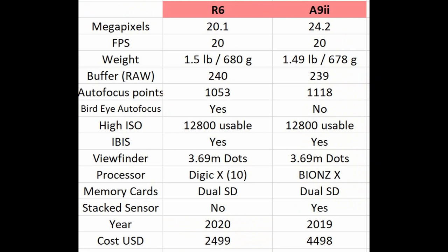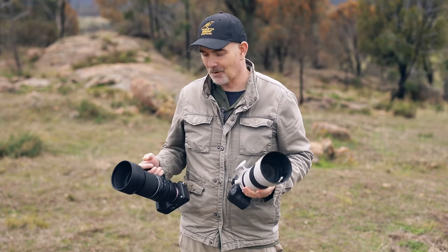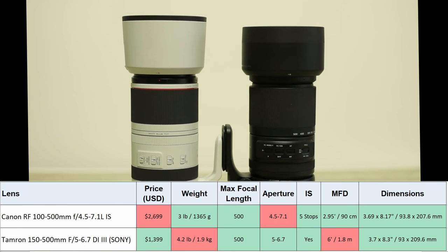But if we look at everything else it's very similar: the FPS, the weight, the buffer, autofocus points, ISO, IBIS, viewfinder — all these things are almost identical. Now let's have a chat about the lenses.